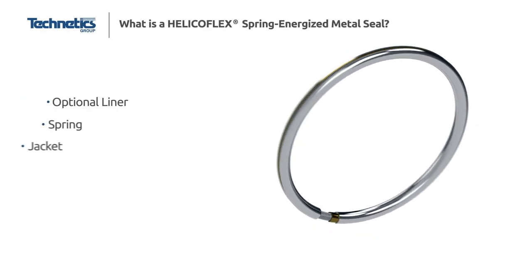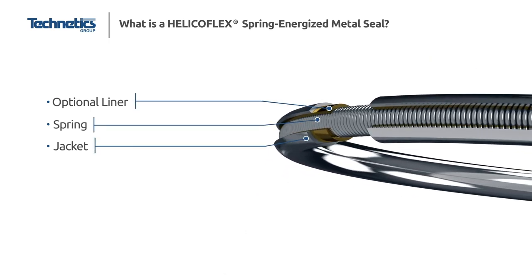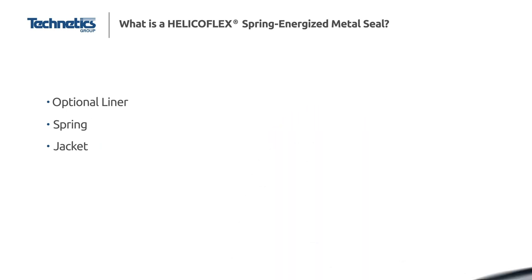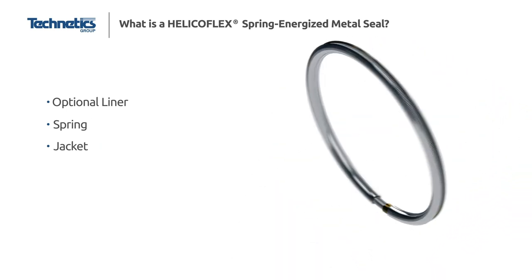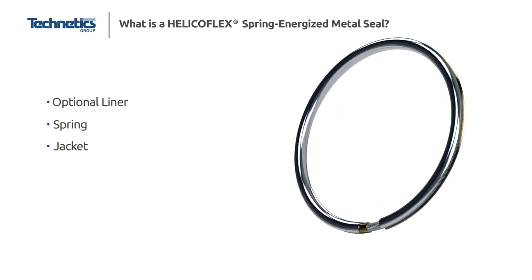The HelicoFlex seal is an all-metal spring-energized seal. Its basic construction consists of a close-wound helical spring wrapped by an optional liner and then a jacket, usually made of a soft material such as aluminum, silver, copper, or nickel.